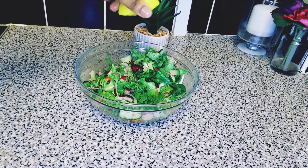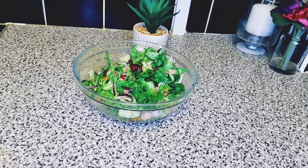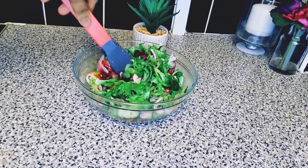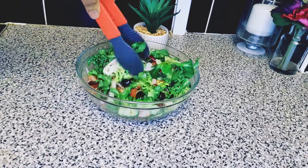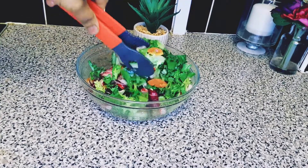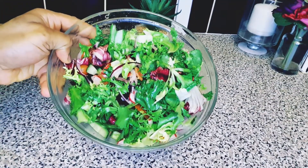That would be about one tablespoon of lemon juice, or you can use one and a half tablespoons. I'm going to mix everything together, and at this stage my salad is absolutely ready to be served. This is the way they make salad in restaurants — if you've been to a nice restaurant, this is the kind of salad they will serve you.